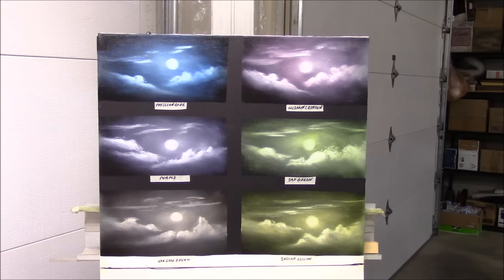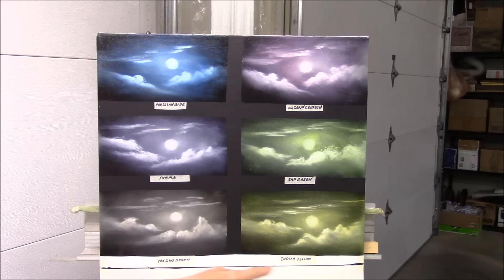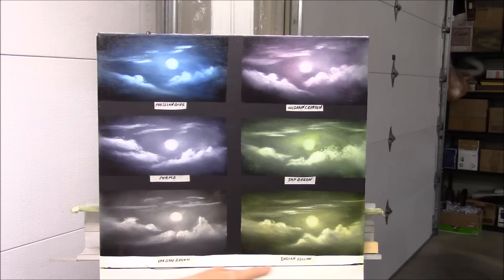This is a lot of fun. You don't always have to use just one color. Here I have Prussian blue, Alizarin crimson made into a purple, sap green, Van Dyke brown, and Indian yellow. It's fun to play around. You can do a monotone painting — meaning all one color — and that's a lot of fun. So you might try experimenting with that, making a painting in different colors.